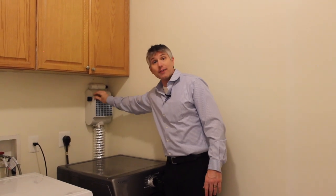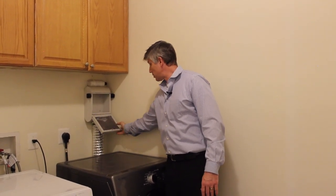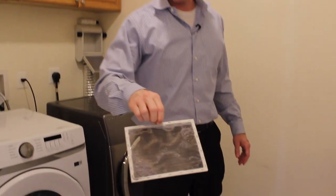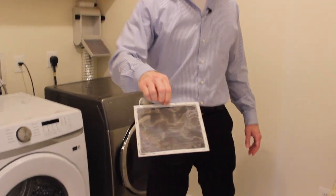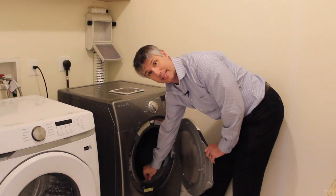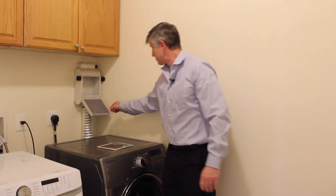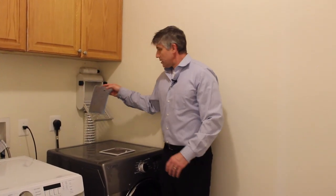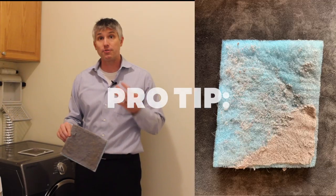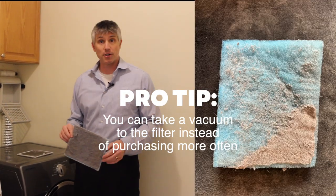So let's go ahead and open it up. After every single load I go ahead and open this and clean out the secondary lint screen. I say secondary because the dryer comes with its own lint screen which should also be cleaned after every load. There's another filter here — this is about as dirty as we would let it get. It basically comes clean and after about a month's worth of use it gets this dirty. You'd need about 12 of these per year — at least I do, for a family of four doing a fair amount of laundry.